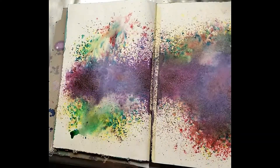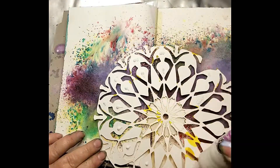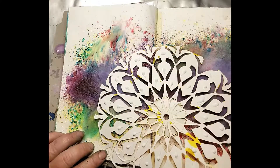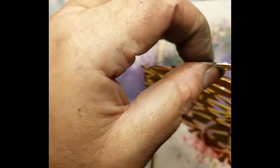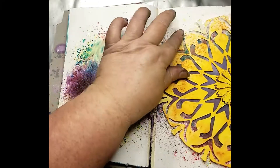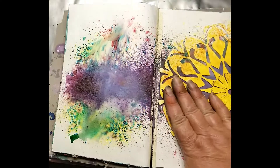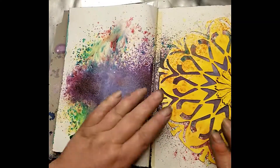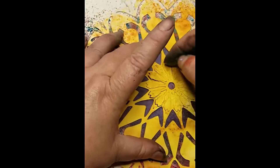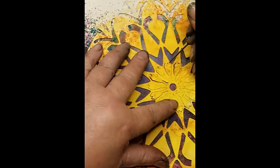I'm just using Thermoweb mixed media adhesive here. This is really great adhesive for art journaling because it gives you just a minute where you can move things around if you like, and if you just hold pressure for a couple seconds it actually stays put. That makes art journaling a lot more fun because there's less waiting for things to dry. Now think about this large mandala — it has this daisy in the middle of it.